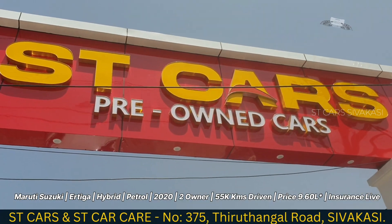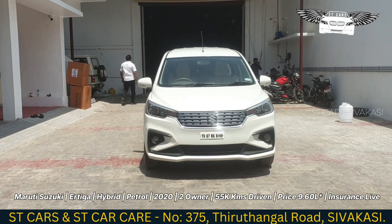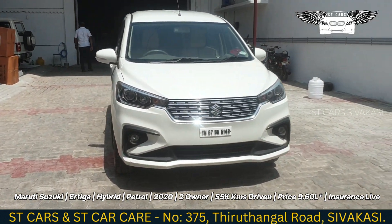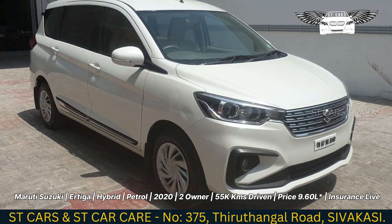Welcome to S.T.K.A.R.S. What we're going to see here is the Maruti Suzuki Ertiga. This is a 2.20 model in white color — it's a great color.